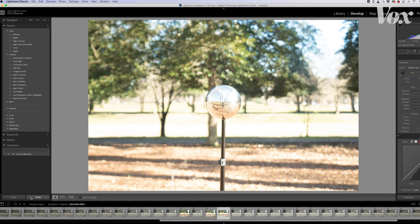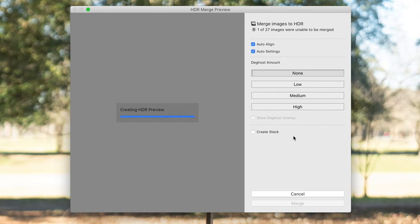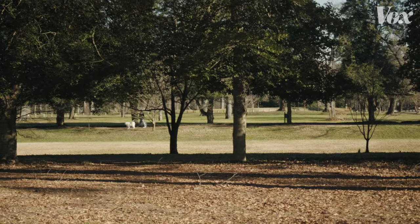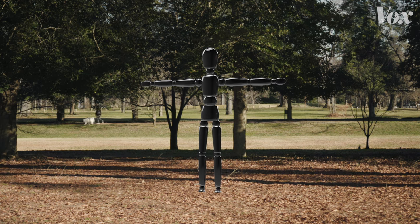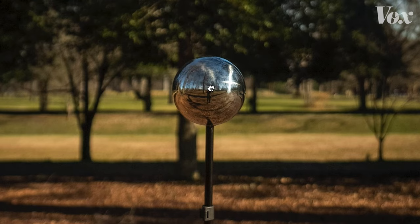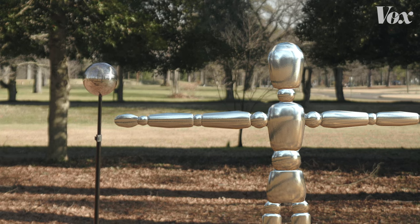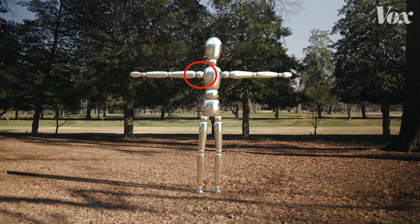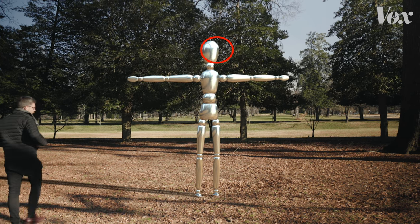HDR is so mainstream now that I can drop it into editing software and make an HDR photo. I took some video without the chrome ball and put my 3D image in there. Without the light, it looks fake. Add the HDRI though, and suddenly it looks like it's really there — do you see the reflection of the trees and the sun glinting off of it?